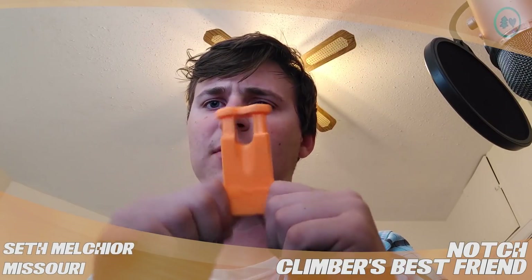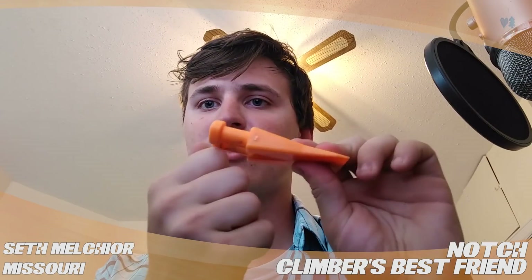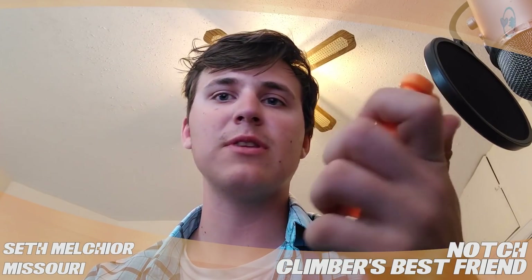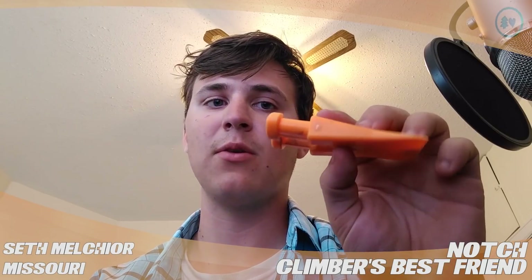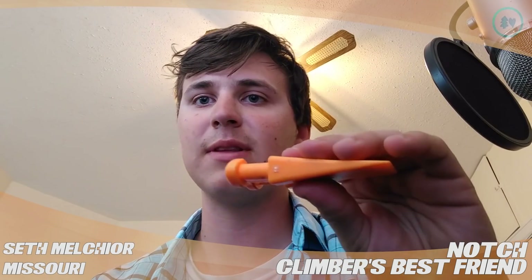It's very nice compared to other pocket wedges on the market because it has this large carabiner hole and a large plate for striking on the back, which is really nice because honestly if you're using this in the industry, you're not going to have a hammer to carry with you, so it's nice to have a good little place to strike.